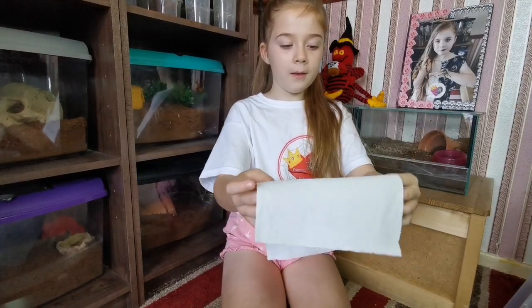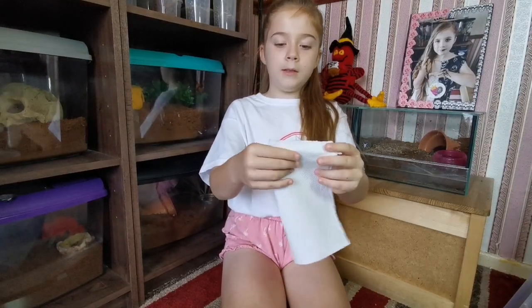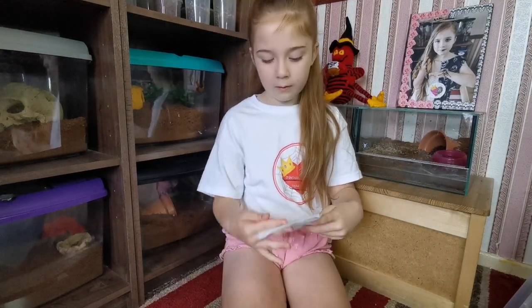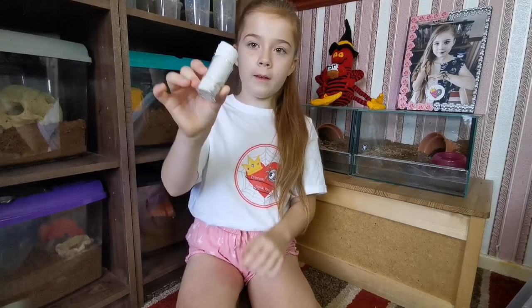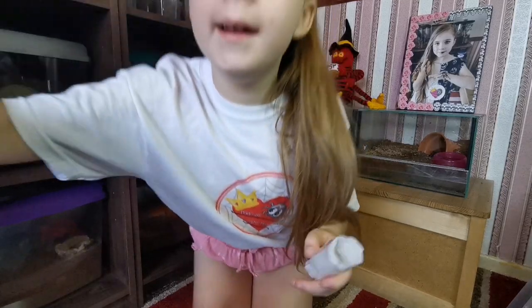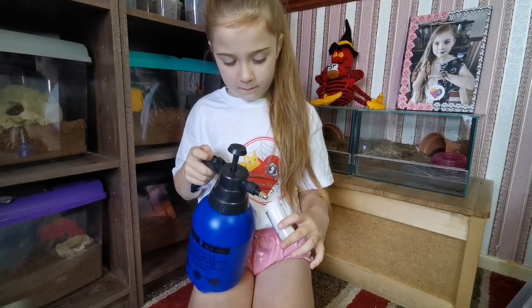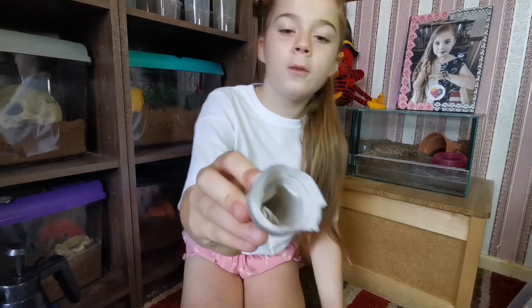First let me show you how to set up the pot for it to go in. I'm using a sling pot because it's a sling. Take one sheet of kitchen towel, wrap it around your finger. Because it's a bit long I'm just going to cut it, then push it down so that it's closed at the bottom. Then I'll give it a little spray. This is what it looks like on the inside.